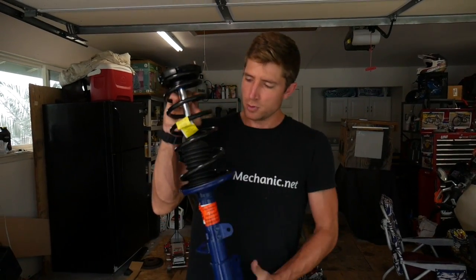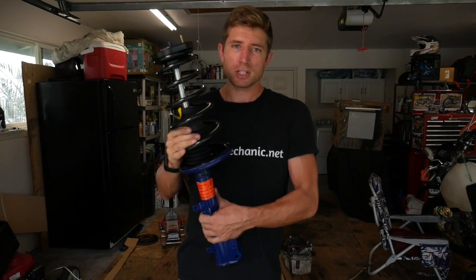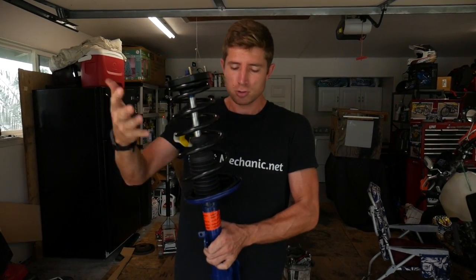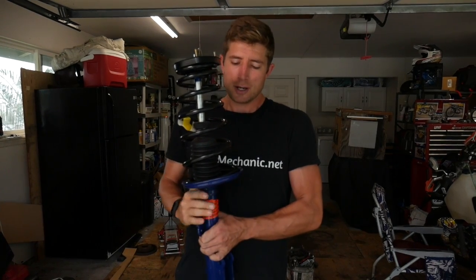Before we start, if you need to figure out how to get your strut out of your car, go ahead and check out my other videos where I show you how to do that. Hey guys, it's Josh with Budget Mechanic. Today I'm going to be showing you how to take apart a McPherson strut like this. On many cars you can actually save quite a bit of money if you need to replace a certain part of the strut — like the spring, the mount, or the actual cartridge — without having to replace the whole unit.